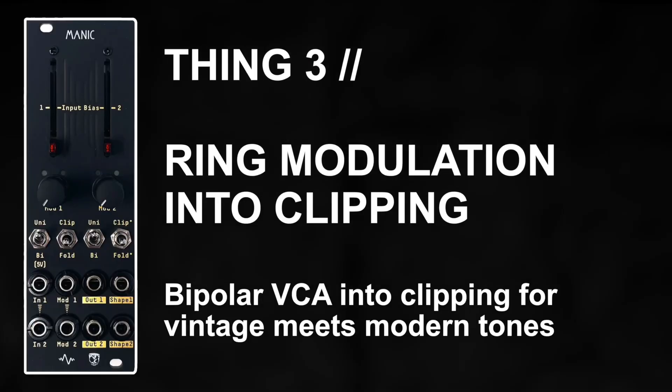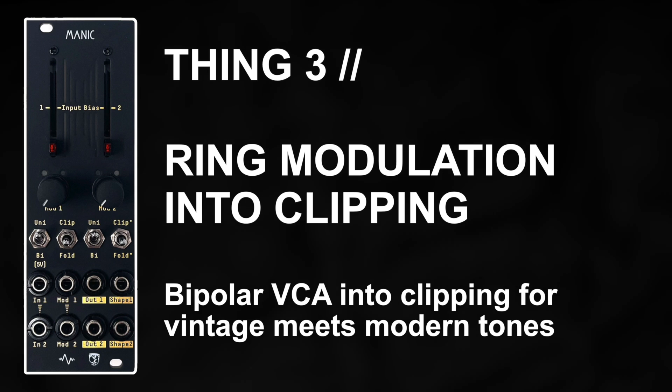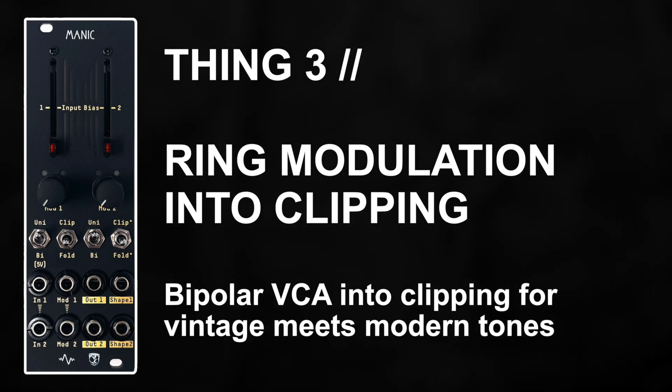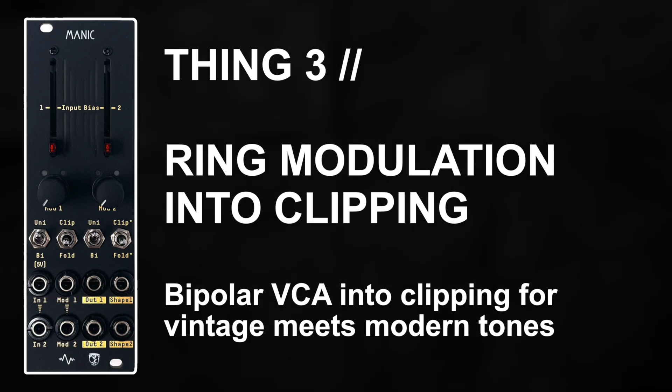And last but not least there's ring modulation, which is a wonderful and under-loved effect in modern modular environments I believe. But the secret sauce here is combining ring modulation through the bipolar VCA while going into the clipping shaper.